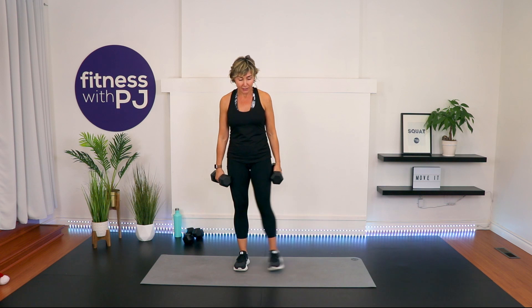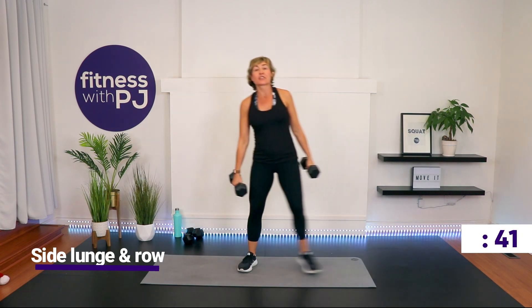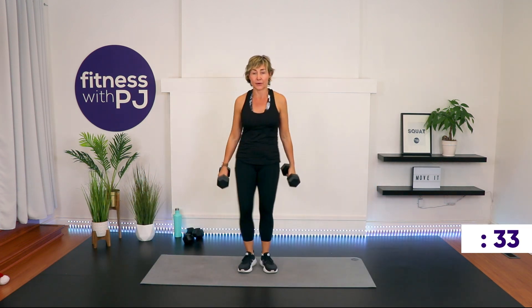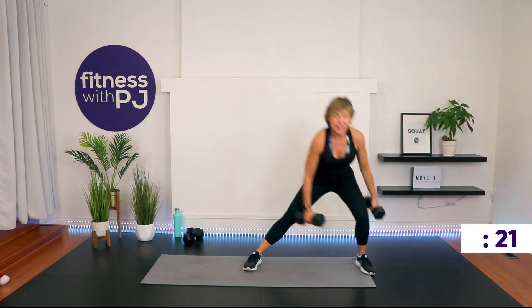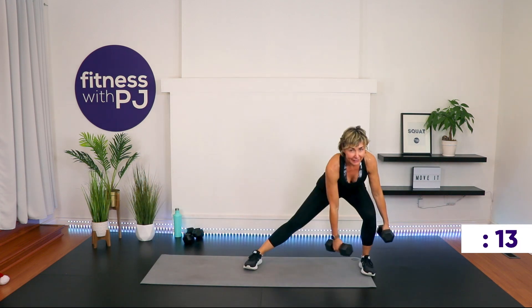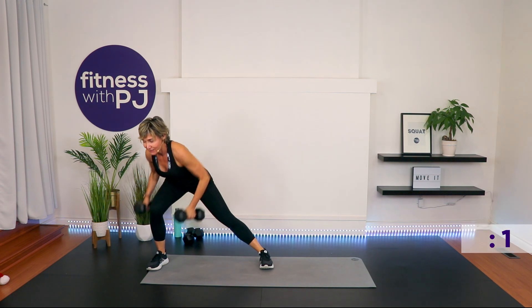Step it out to your right, push your bum back, give me a row. Feet together, other side, row. If you're holding onto one dumbbell, just switch which arm holds onto it so each arm gets a row as you side lunge. Remember that hip hinge pattern — there should be nothing happening in that low back. If you're feeling your low back, you're not hip hinging; get rid of the dumbbell and get that hip hinge pattern first. Last 10 seconds, and then we'll do a little drill to get the heart rates up.